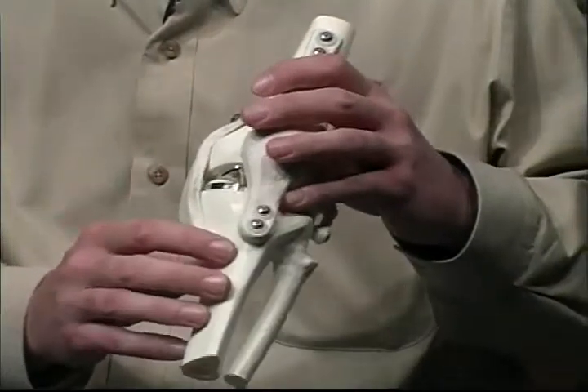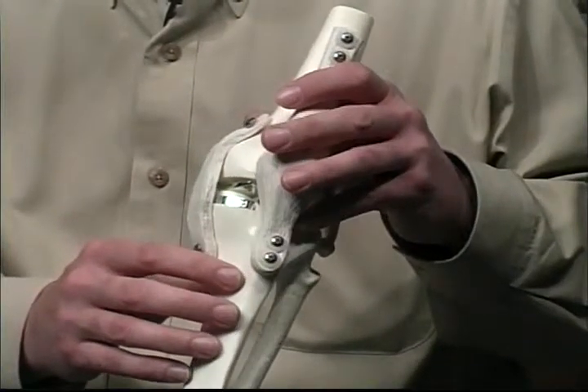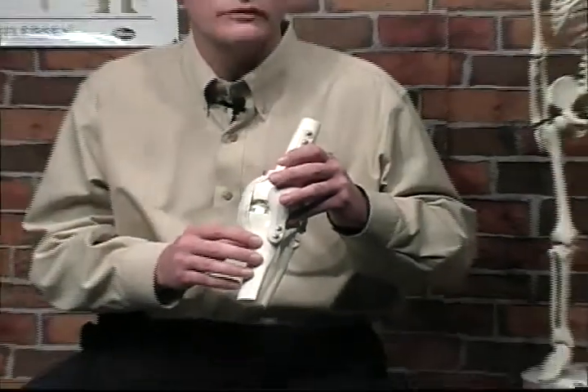Within minutes the glue's hard, we close the wound. You spend a couple days in the hospital and once that's done you can start walking on the knee and you're back to your normal activities within weeks.